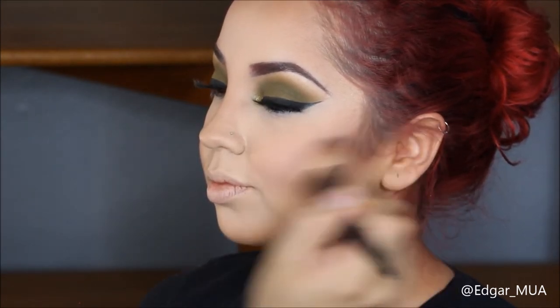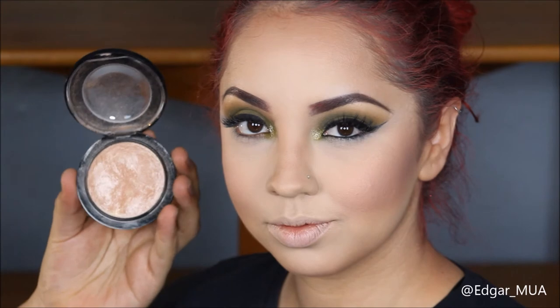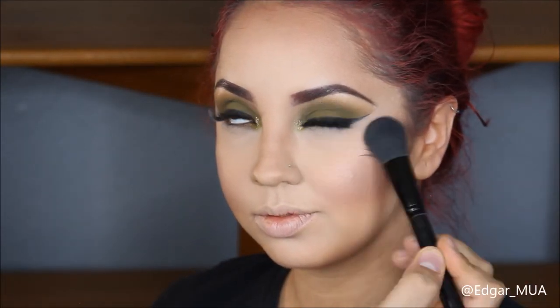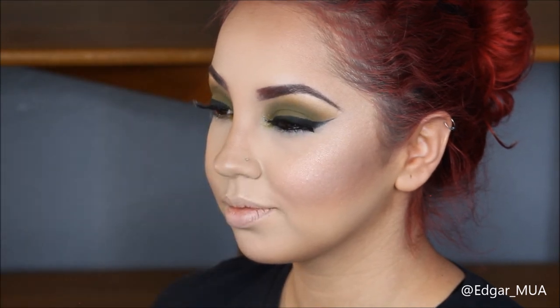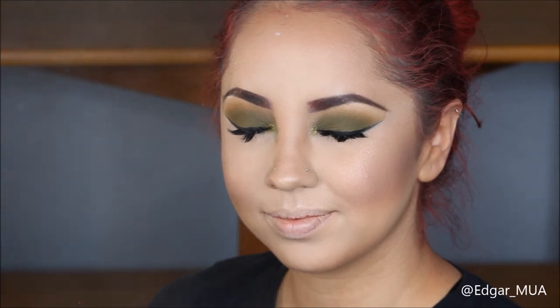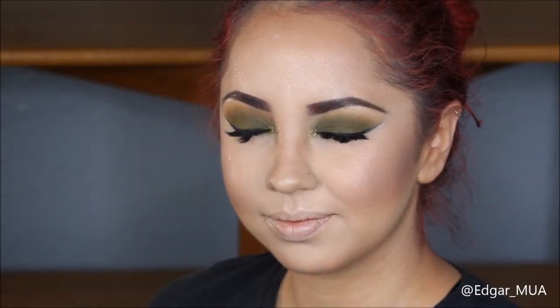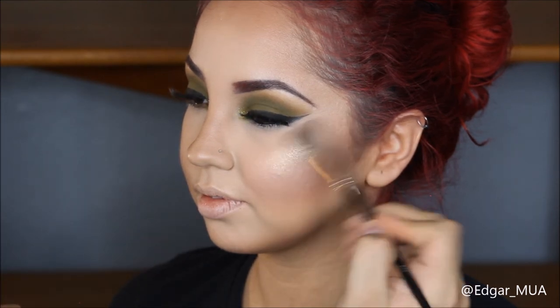I'm going to highlight the cheekbones with MAC Mineralized Skin Finish in Something Gentle, using an ELF blush brush to pack that on her cheekbones, cupid's bow, and tip of the nose. After that I'll set the skin with the L'Oreal setting spray, and before it dries I'm gonna take Laura Geller Gilded Honey with a Morphe E61 highlighting brush to really pack on a blinding glow on the top of her cheekbones, tip of her nose, and cupid's bow.